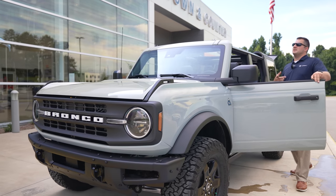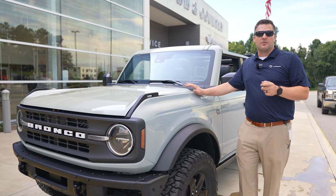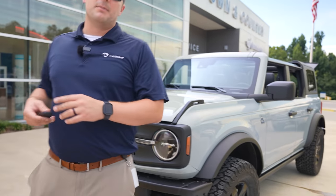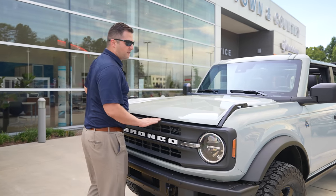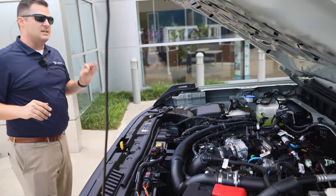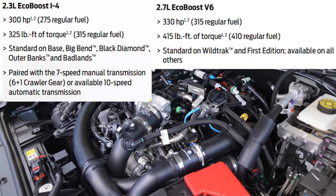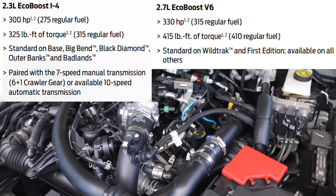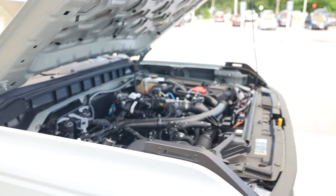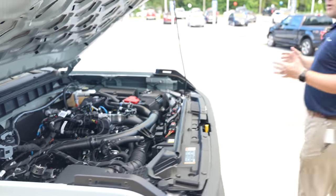Popping the hood — the reason it honked at me is probably because I took the key out with the vehicle running; Ford's way of saying hey, you might want to cut it off. This particular vehicle features the 2.7-liter EcoBoost V6, which makes a ton of horsepower and torque. That's the upgraded engine option; you also have the standard 2.3-liter, which has decent numbers too. But if you want the big boy, go with the 2.7.